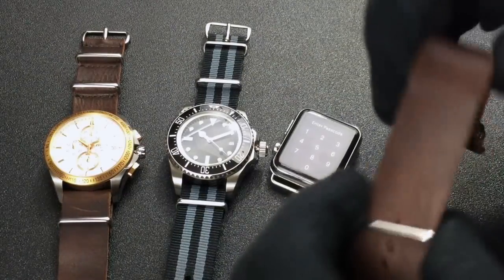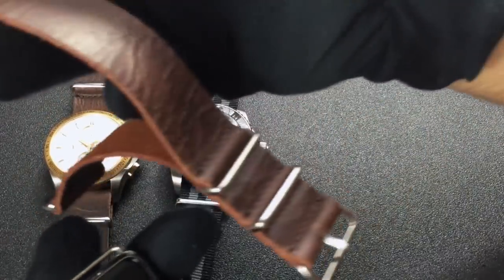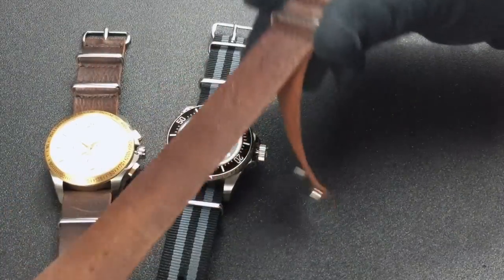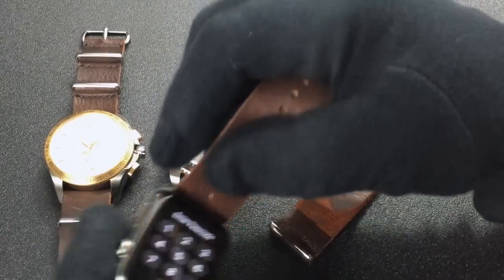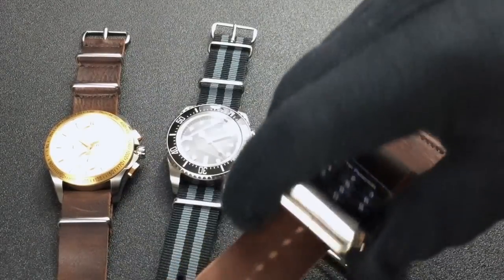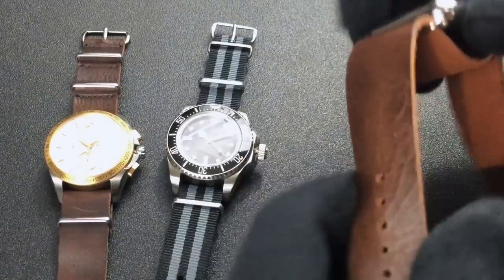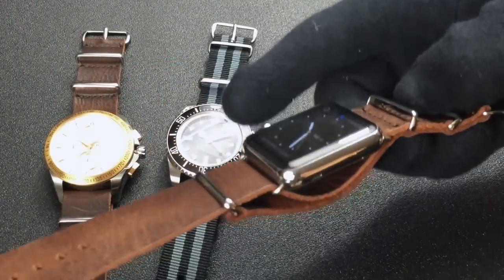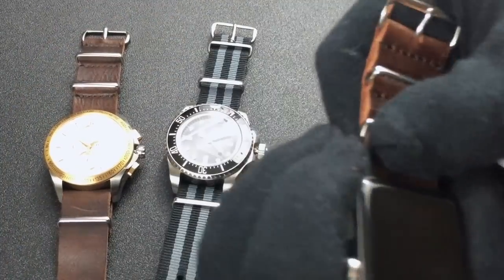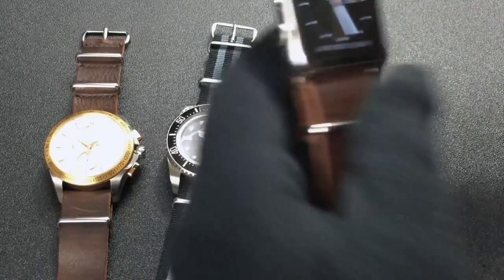Now that that's installed, you can install a NATO strap onto the watch. You'll open it up like this so that the continuous side of the band is like that, and then you just slide it into the top loop on the adapter, then slide it back out through the bottom loop, and then slide it through this lower buckle. Basically it looks like that when you pull it down.